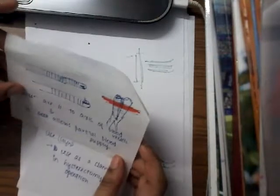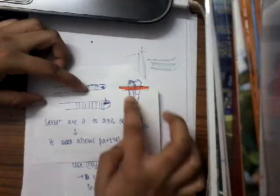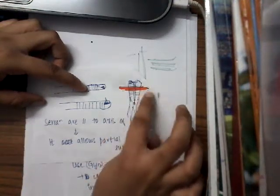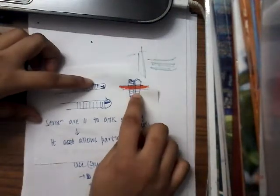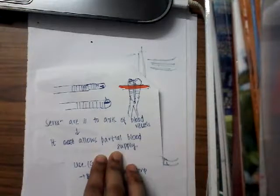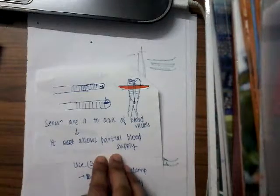In Kocher's artery forceps, this is mainly used for holding the arteries. The serrations of this Kocher's forceps are horizontal, so they are parallel to the axis of blood vessels. As a result, it will not allow complete obstruction of blood supply — it just partially occludes the blood vessels. So as a result, it can be used for hemostasis.